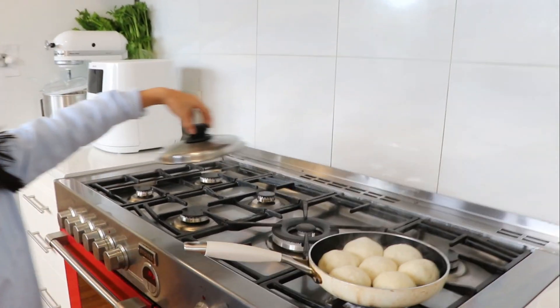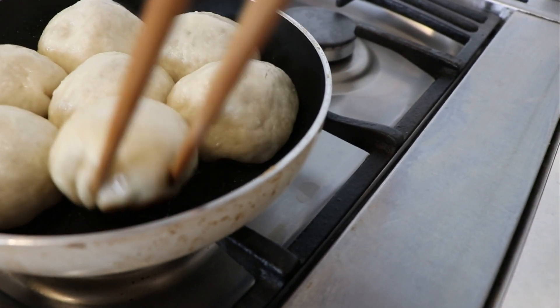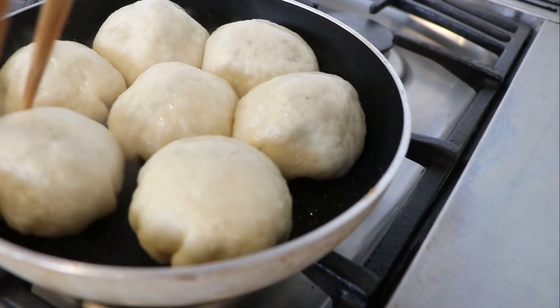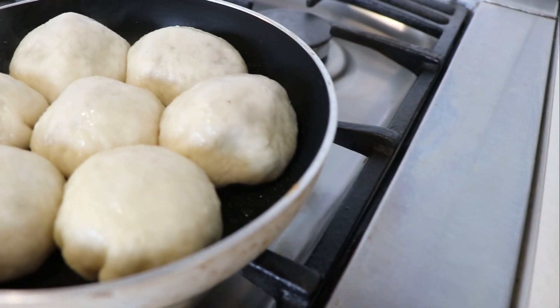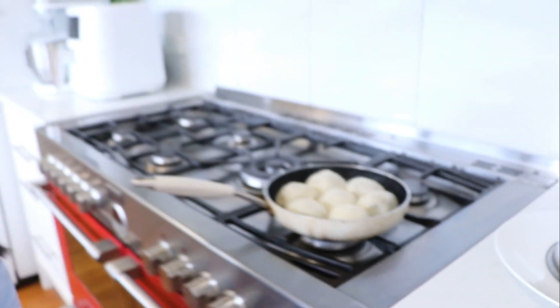Let's check it out — wow, that looks awesome! Make sure it's golden brown on the bottom. Yes — perfect, golden brown! The water's gone, so turn off the heat. Up it comes. And guess what time it is? Tasting time!